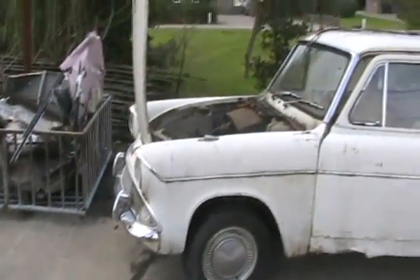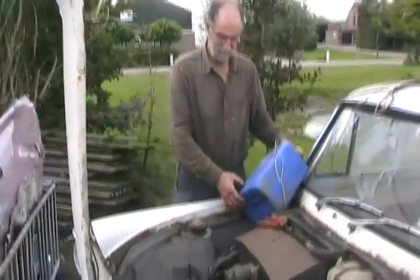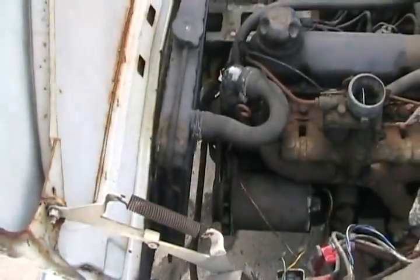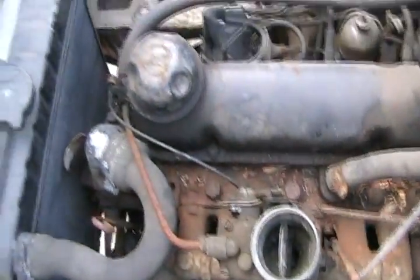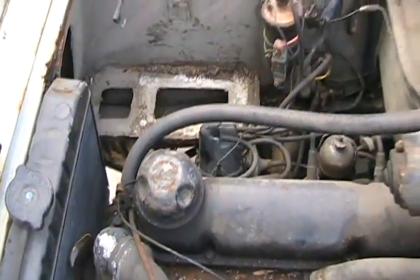We're going to do a cold start. This thing's been sitting for maybe 10 years, probably, that's for sure. We just crawled underneath, checked the engine, rotated it and it's not seized. The carb linkages are not seized. Choke functions. We haven't sanded the points yet, but the points actually look good. We don't have any keys for it, so we're going to hotwire it.